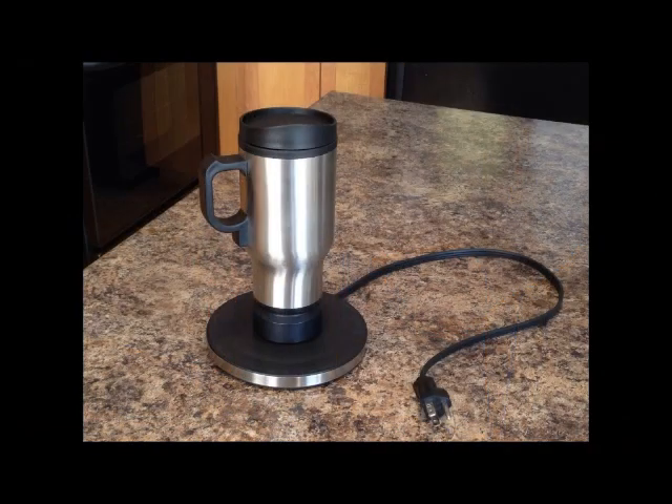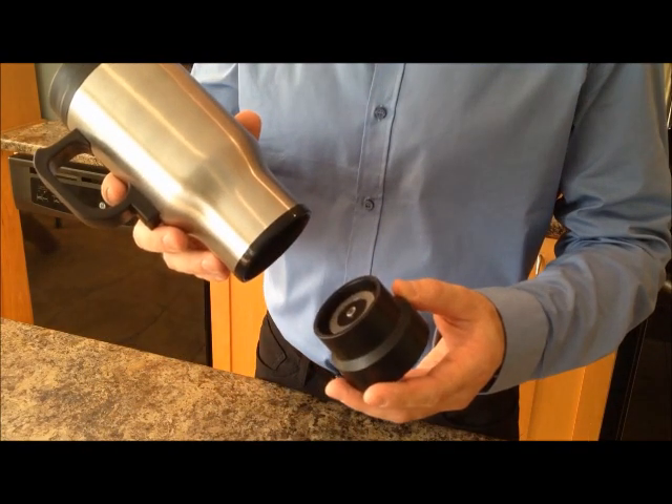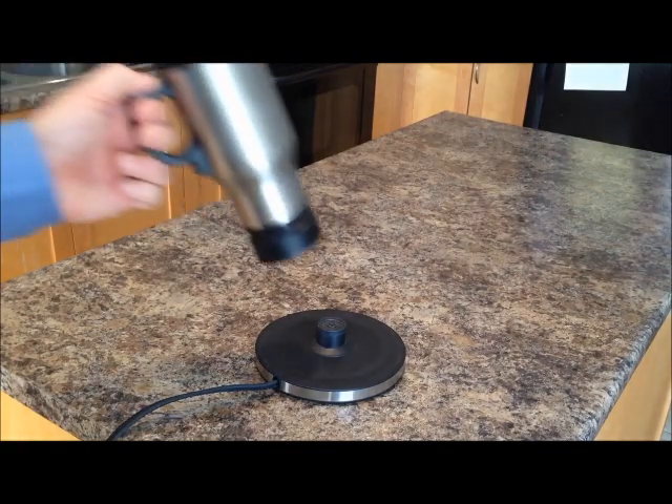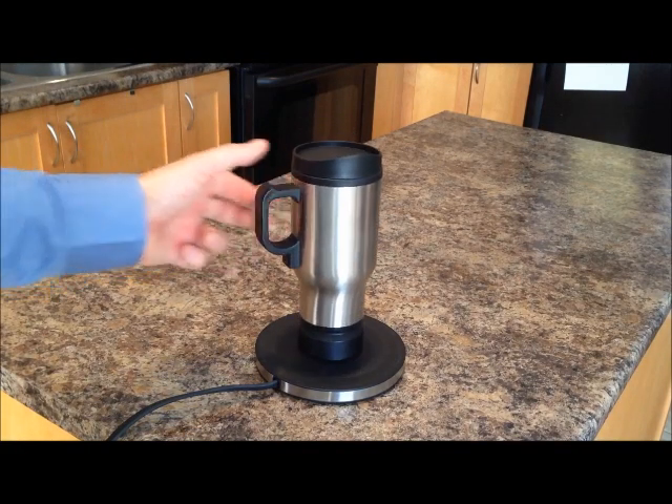The Hot Traveler is a battery powered self-heating mug with plug-in charger. The battery detaches easily. This way you can put your mug in the dishwasher and the battery in the charger. Your favorite drink will be heated by the mug with no cords or cables.